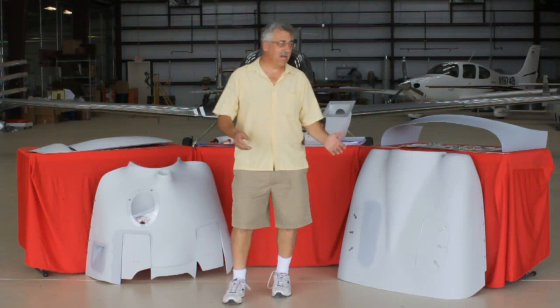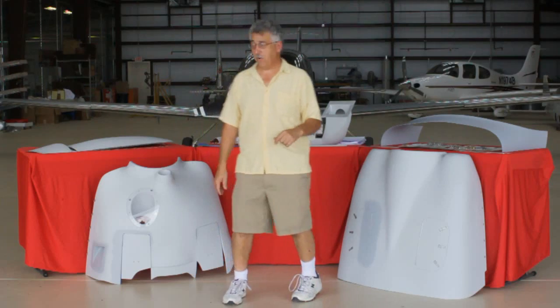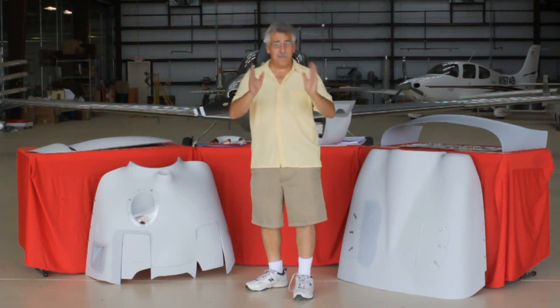Hi, I'm David Lopresti and I'm standing here with the Lopresti Cali for the M20 Mooney aircraft. Got a lot of bits and pieces here. Let me step you through.